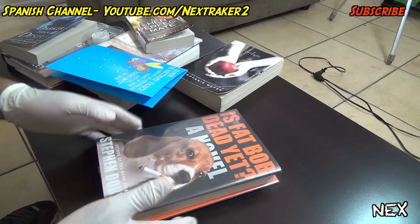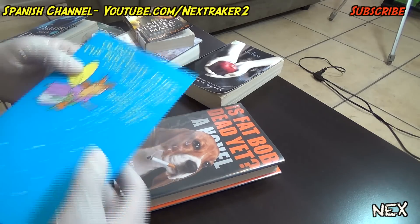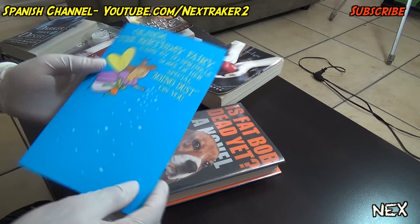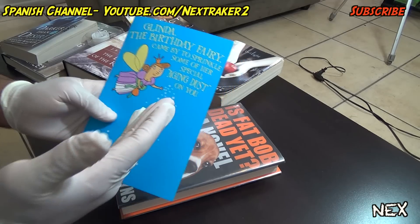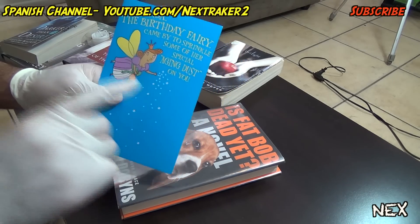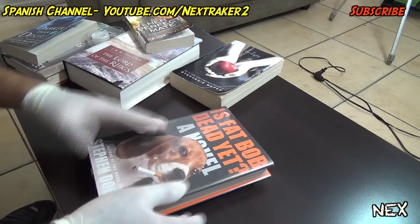All right pranksters, let's begin with our first book prank. For this prank you're gonna need a birthday gift card like this one. What I like about this one is that it's a musical one, so basically when you open it, it makes sound. Not only does it make sound but it also vibrates, and that is perfect for this prank because your victim won't expect it.